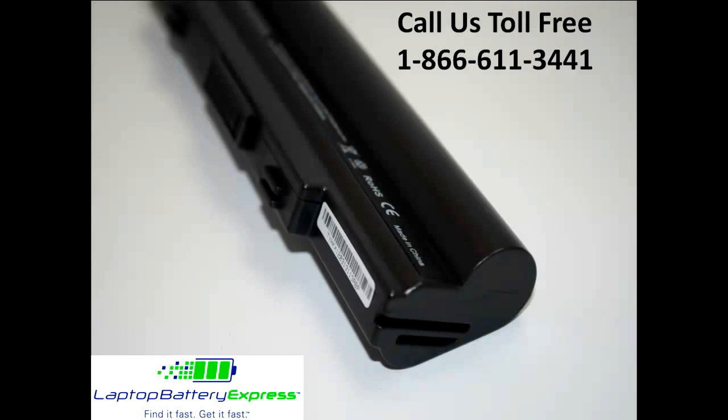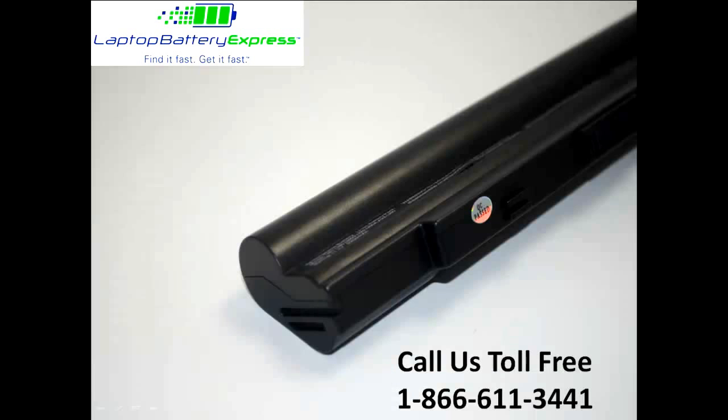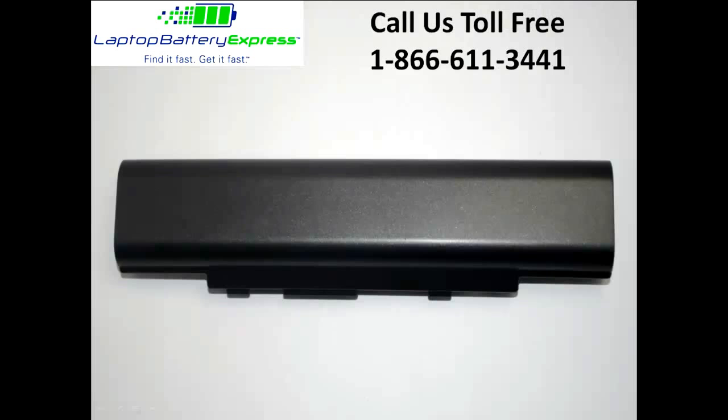This 6 cell Asus battery is compatible with the battery and laptop model numbers located on this page. Please note that not all battery or model numbers are listed. So if you are unsure whether or not this battery is compatible with your laptop, please give us a call at 1-866-611-3441 and one of our customer service representatives would be more than happy to help you in determining if this battery is right for you.